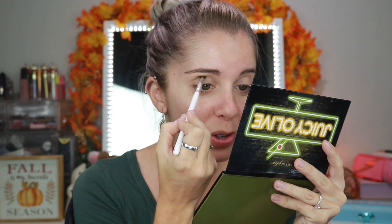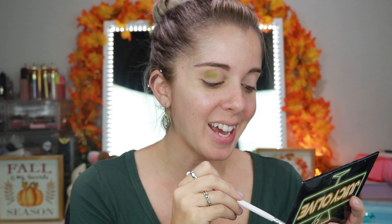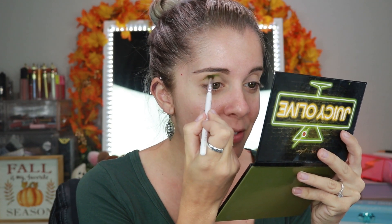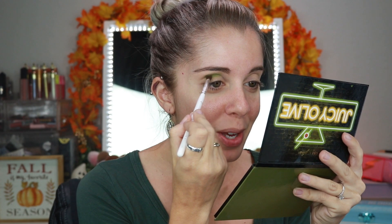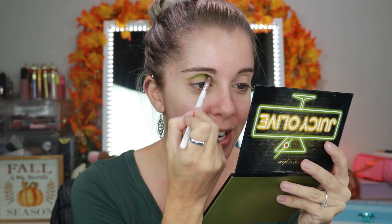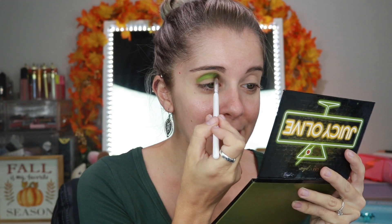I want to first off thank each and every one of you guys for absolutely loving my 'How to Become an Apologetic Beauty Guru' Halloween costume video. I had such a great time with that video — so much fun, and I'm getting such positive feedback. That video was so fun and easy to do, and I feel like it's so relatable. It makes me want to do more videos like that in the future. You guys got to see my true authentic goofy self — that is what my friends and fiancé have to deal with.